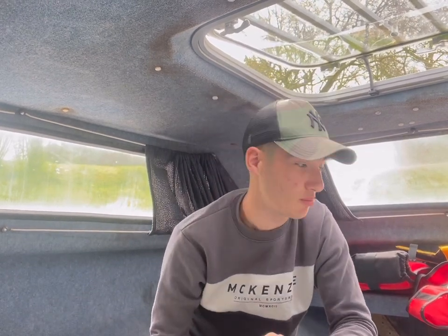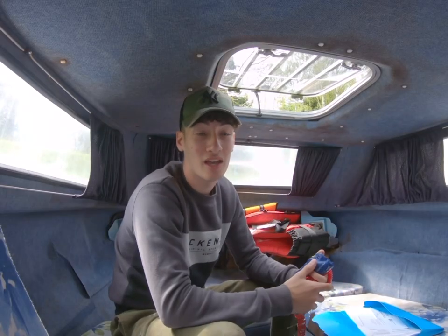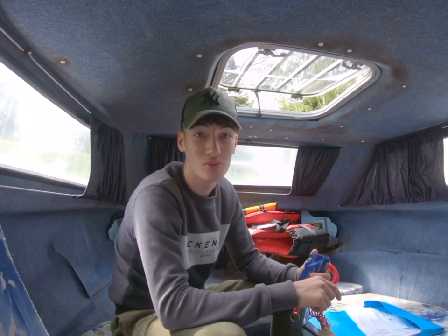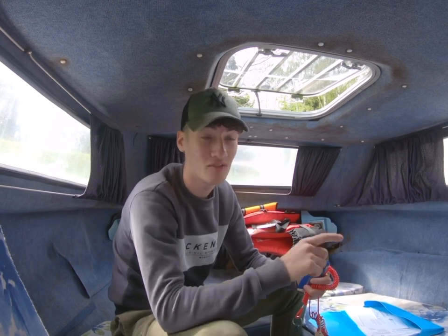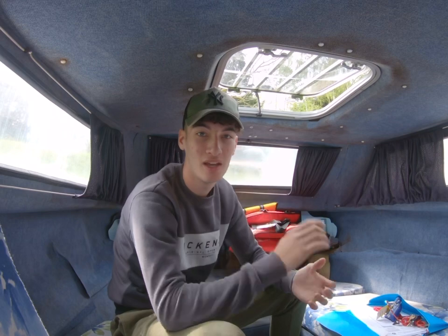Welcome back. The first thing you'll probably realize in this video is that this isn't my usual boat. This is in fact the project boat I've just bought — got the keys for, two separate keys actually. We've got this boat to do up and flip. If you're interested, stay tuned because we're going to get this boat fully turned around and sold as quickly as possible. Let's go.